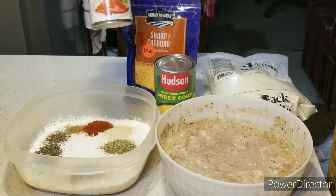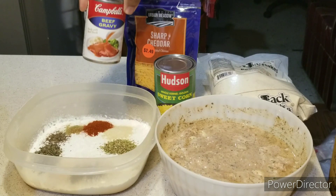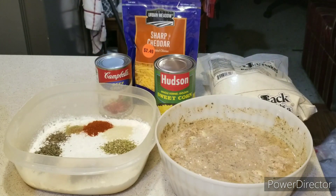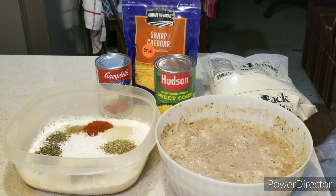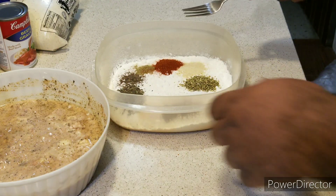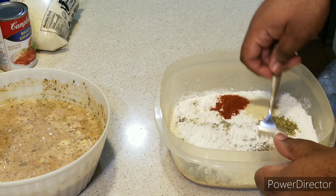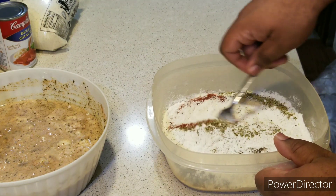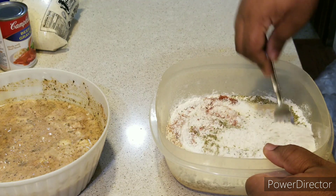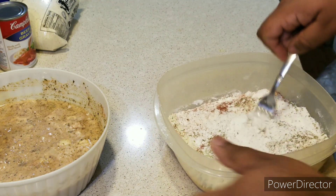You can use any gravy you want — chicken gravy, pork gravy, or you can make gravy from scratch. Now I'm going to mix the seasoning into my flour and give it a good mix.